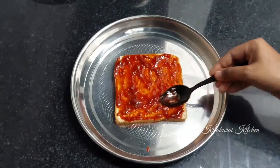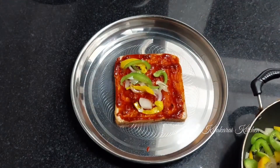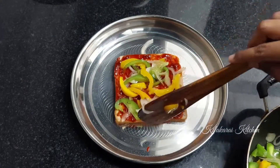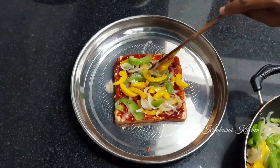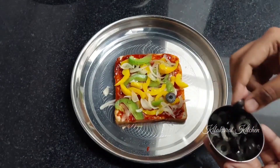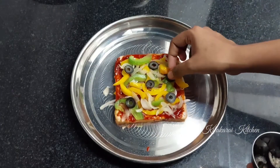Add a lot of vegetables on top. We will also add tomatoes. Let's add 5 to 6 black olives in here. You can add 2 olives or skip the olives if you prefer. Add the olives on the bread.